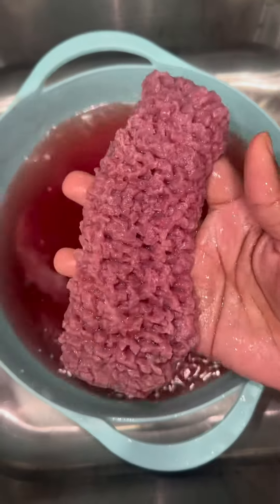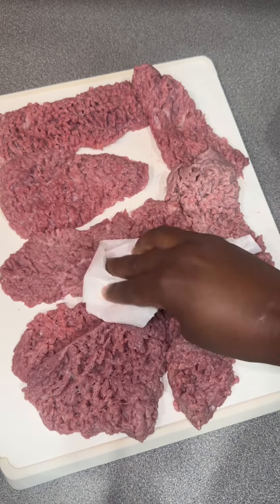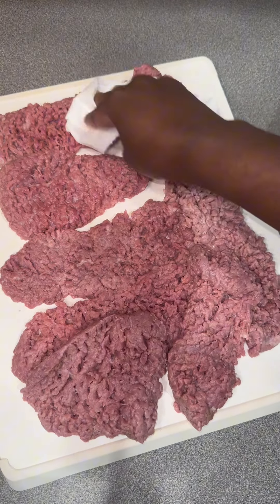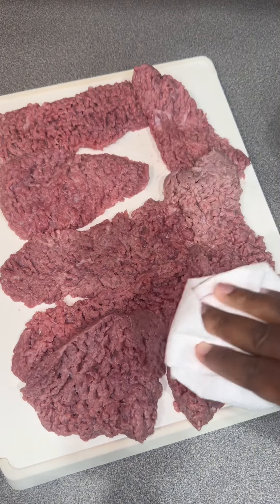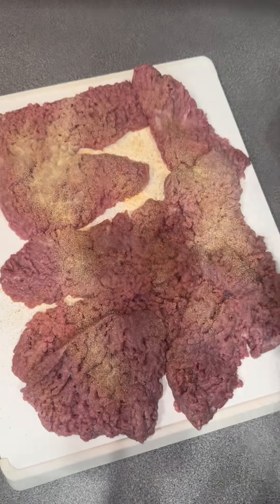If you got a pack of cube steak and don't know what to do with it, watch this video. Yes, I do clean off my steak — y'all mad anyway. Once you clean off your steak, you want to rinse it and give it a good pat down, pat it dry.